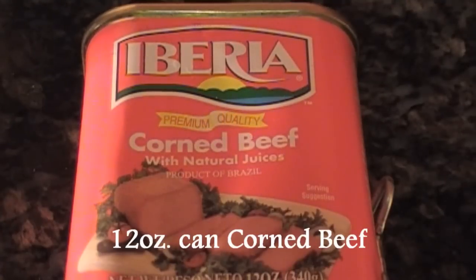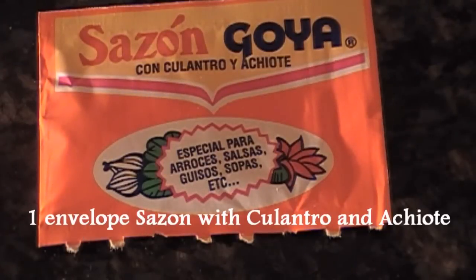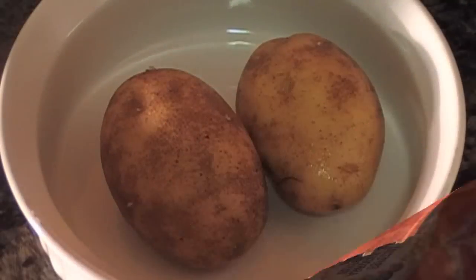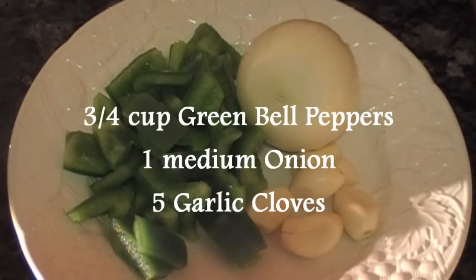One 12-ounce can corned beef, one 8-ounce can tomato sauce, one envelope sazon with culantro and achote, two medium potatoes, three quarters of a cup green bell pepper, one medium onion, five garlic cloves.